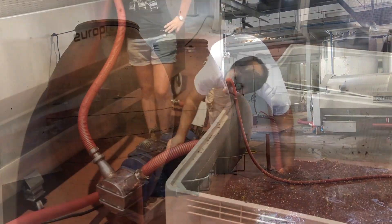So this is going to go from here into the press. Yes, we will try to do that now. And then into the talha. Yes, into the talha.